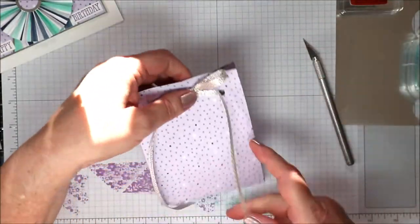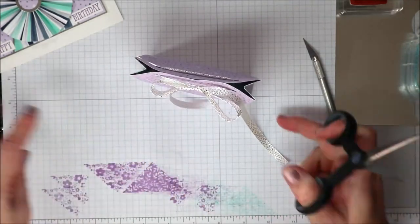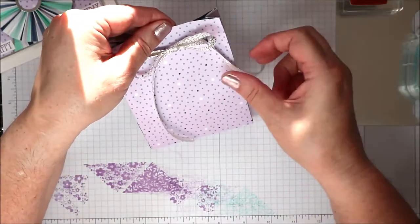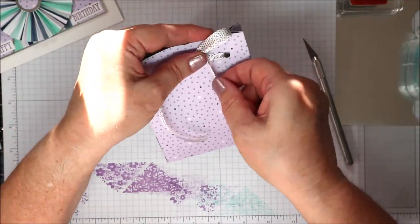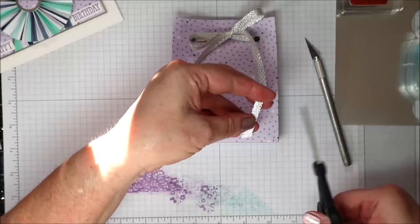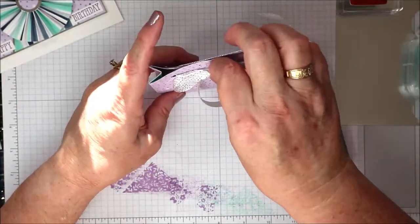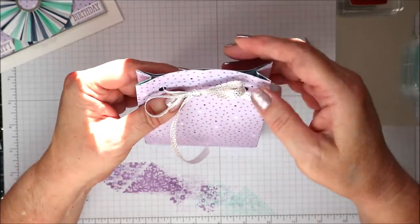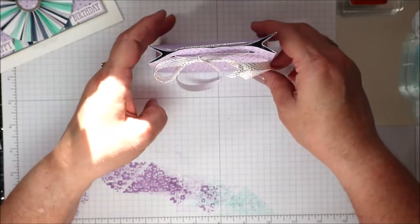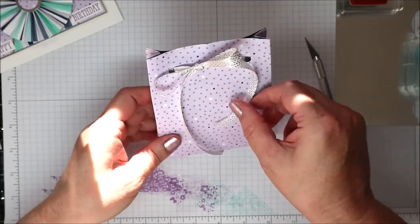There we go. I might just trim slightly — I want to keep as much of the length of the ribbon as I can because I think it looks nice having it dangling. I think that's still a bit too long, so just trim a bit more. There we go — that sits nicely. We'll put the bow to the side so that piece hangs off nicely. I really like the way that's looking — you'll see it better in the photos.